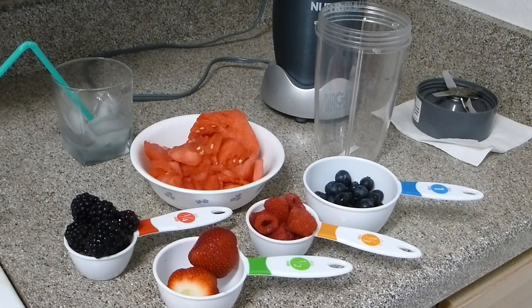No preservatives at all. If you buy juices from outside they have a lot of preservatives and a lot of other things, but this one you know has no extras — it's just you making your own smoothie and it will taste just as good as it seems. So let's get started with the ingredients you need.